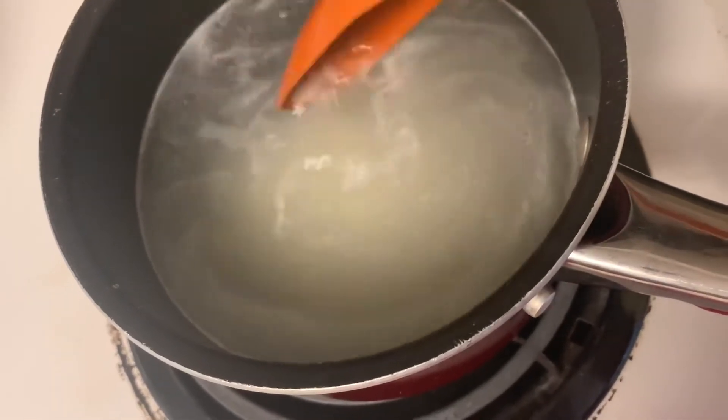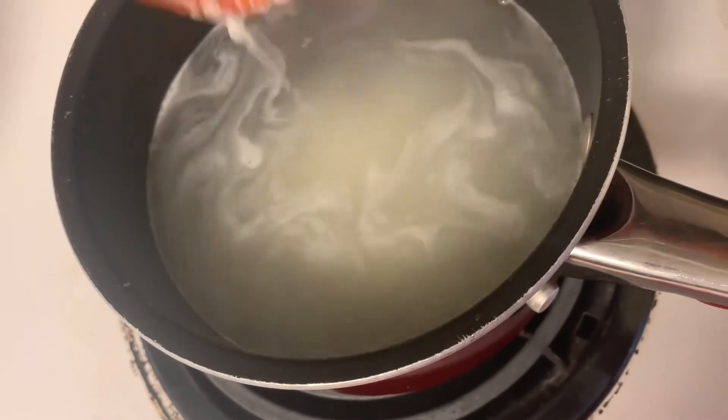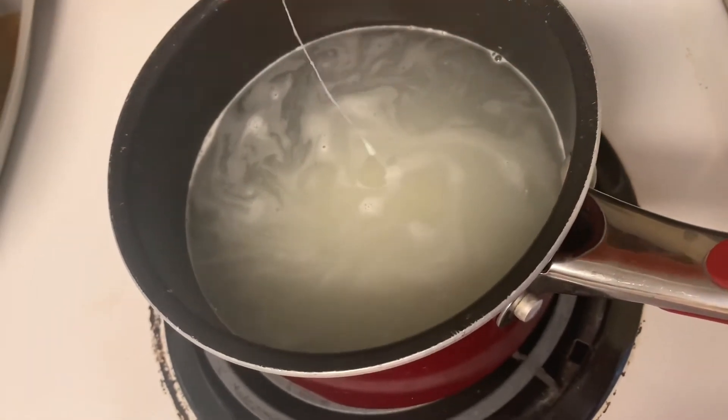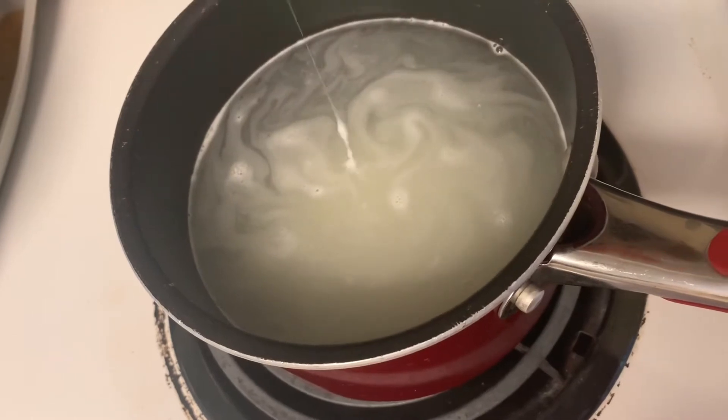The cheese didn't want to get off my spoon so we had a little fight for a minute. I'm just trying to tap it off — still struggling. It's cool, it's whatever. Just struggle with your cheese, that's all you gotta do.